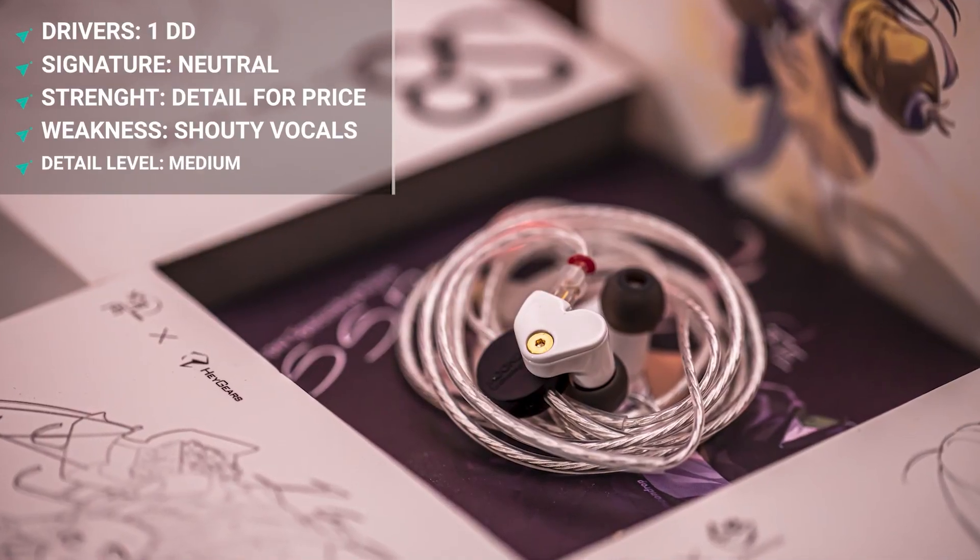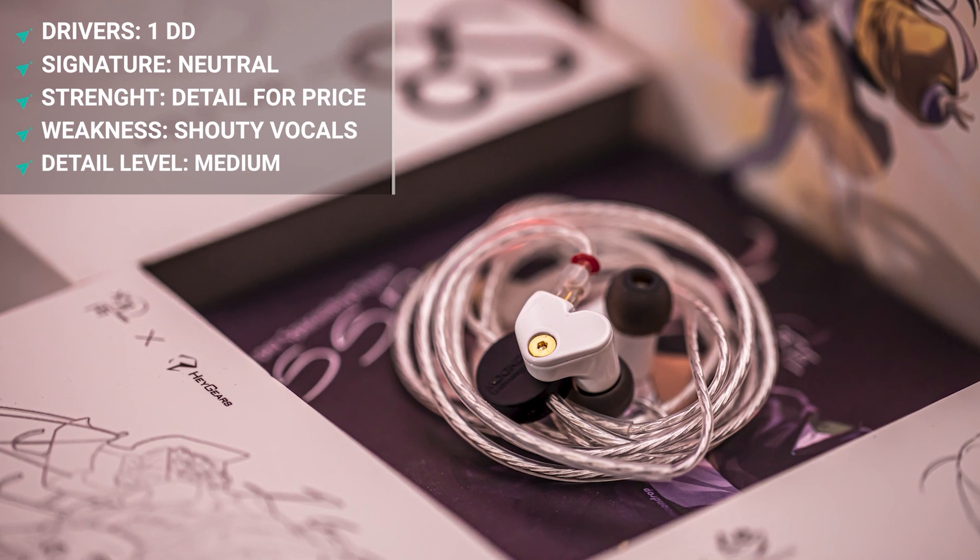The best part about these two IEMs - what impressed me most - is how clean they come across. For $40, you don't expect anything to be too resolving or too clean, but these two are quite competitive resolution-wise, even with something like an Aria. It's not quite the Aria in terms of resolution, but it's close, and that's very impressive for $40. If your budget is under $50, I'd recommend either of these two. SSP is my favorite, but if you can stretch your budget a bit more, grab the next IEM.